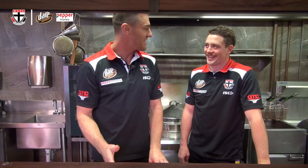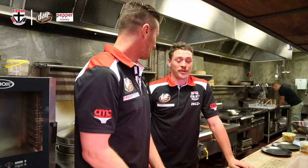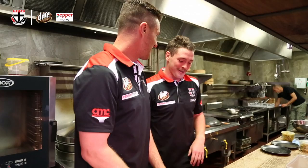Hi, I'm Sam Fisher, and welcome back to another edition of Do You Want Chips With That? We've got our reigning Trevor Barker medalist here, Jack Stephen. Welcome, mate. Thanks, mate. Thanks for having me. I'm not much of a cook myself, so my girlfriend finds it amusing that I'm on a cooking show. But we'll give it a go, mate.